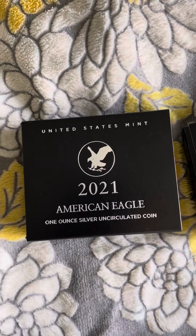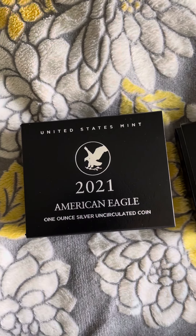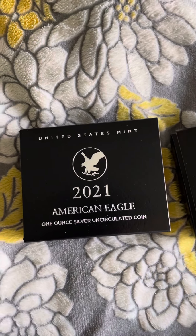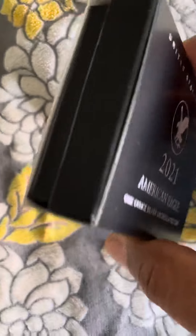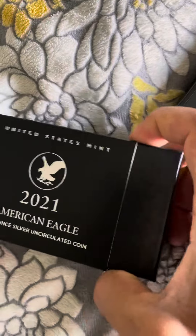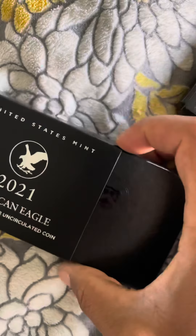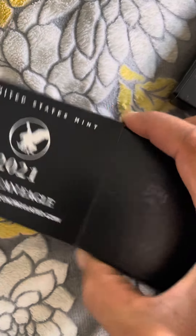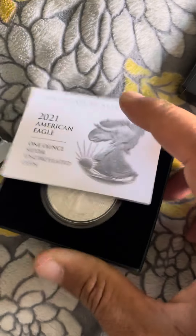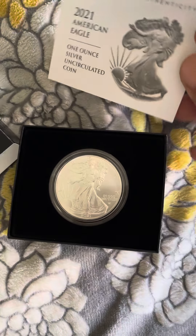Hey, what's up, Taylor? Just wanted to do a quick unboxing of the 2021 new one-ounce Silver Eagle. So, Taylor's box — it's a little cheap box. They're making them a lot cheaper.